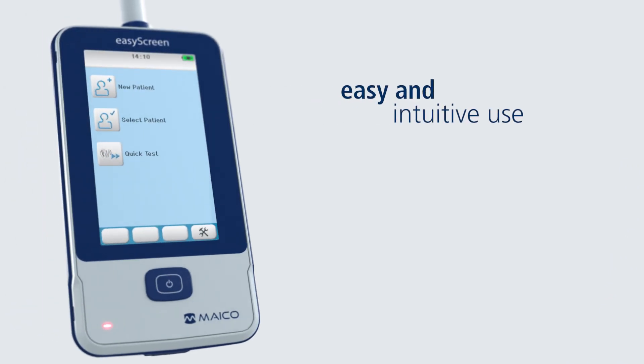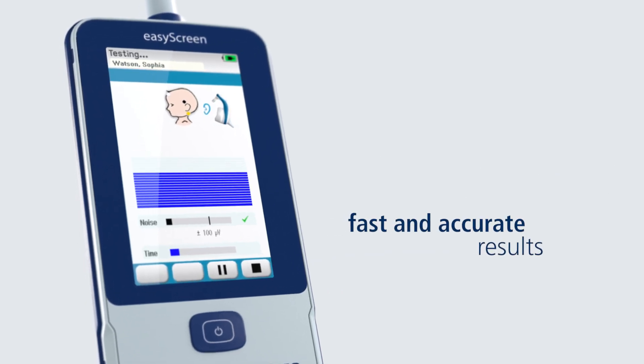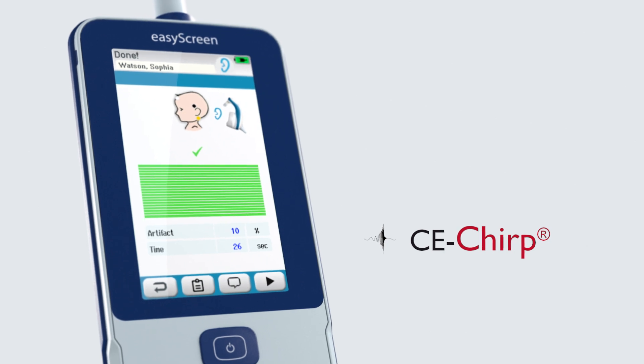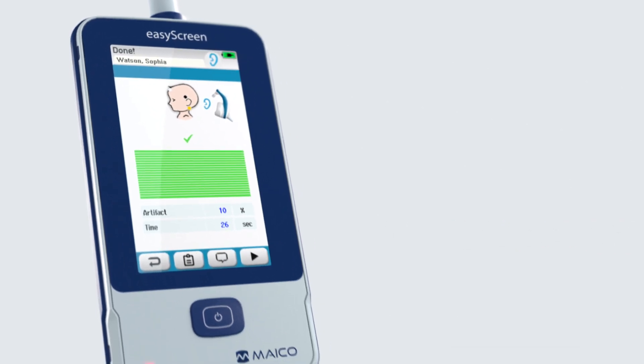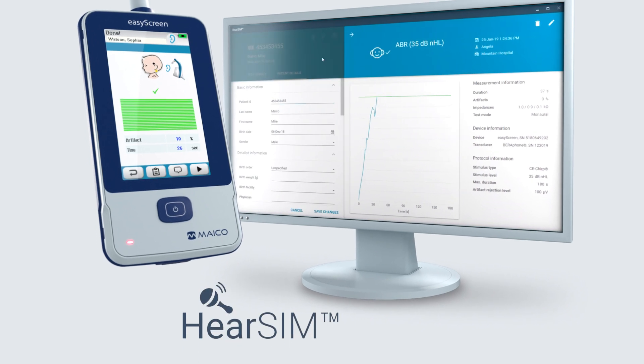Designed for easy and intuitive use, the EZ-Screen guides you through the test on the large touch screen. It generates fast and accurate results with our patented CE CHIRP and response detection method, and lets you manage patient data easily with our dedicated HEAR-SIM software.